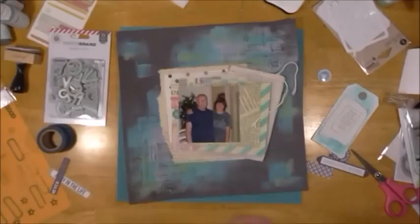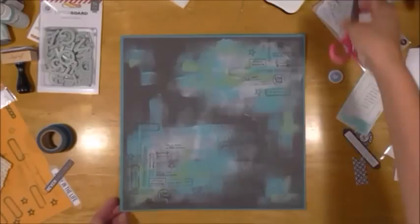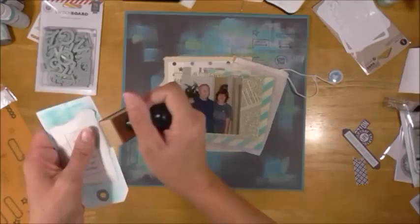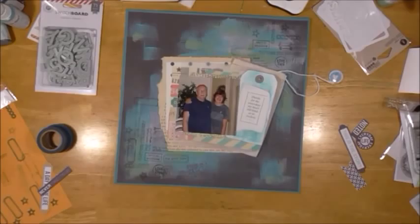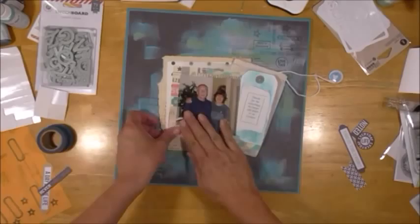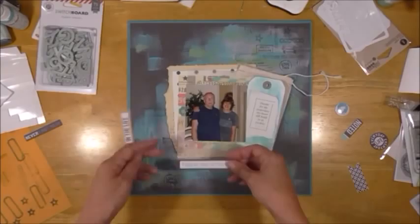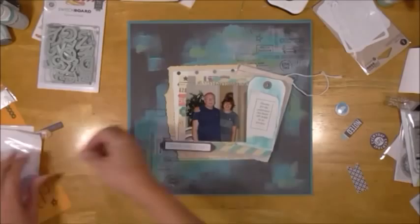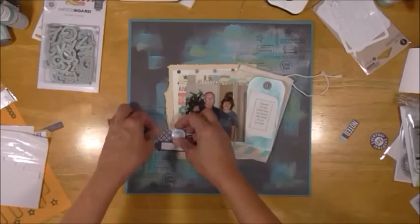This layout took me a really long time. It was one of those layouts, though, that the more I got into it, the more I was enjoying it. I just really love the way it came out — it's really one of my favorites in a very, very long time. Here I am using Hero Arts ink — I'll show at the end the color — but it's a gray color and I'm doing a little inking of the edges. I go back and have to ink all the edges of the papers, which is a pain because I should have done it before I glued them together. I'm working a little bit on my cluster here, but I think I'm going to pull up everything and do some splattering of some white paint.